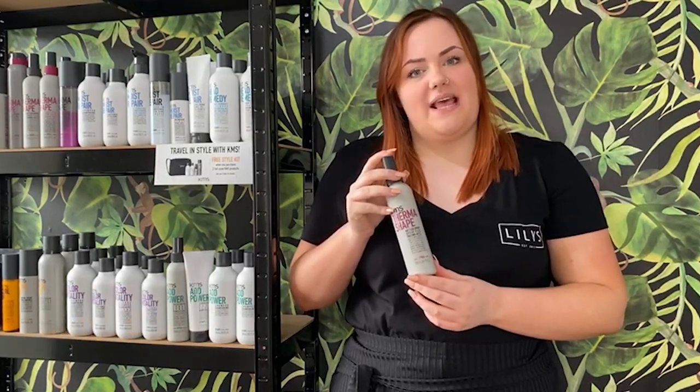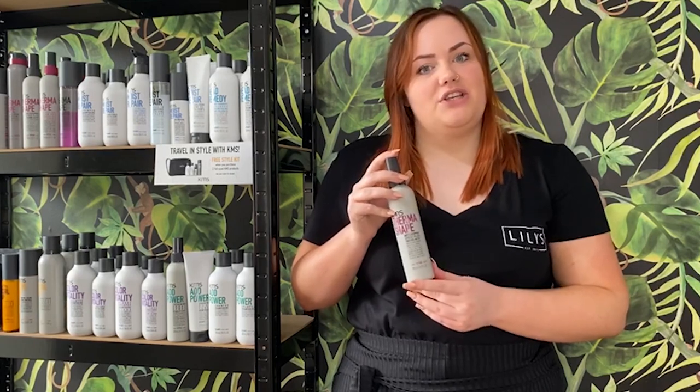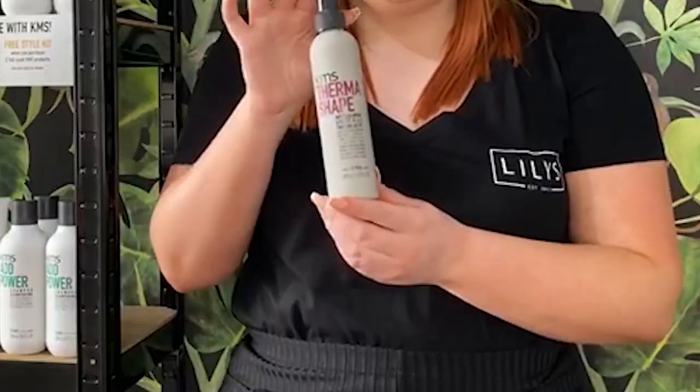Hi, my name's Charlotte and I work at Lily's Hair Salon in Dys, Norfolk, England. I've been a KMS Ambassador now for about six months. My favourite Hair Hero product to use in the salon is the ThermoShade Hot Flex Spray.